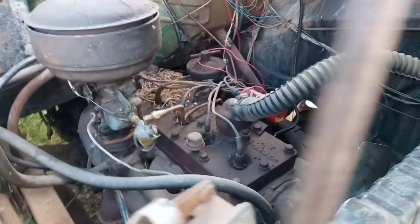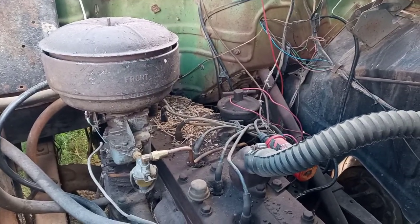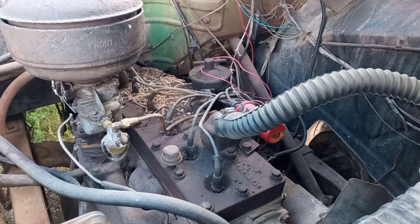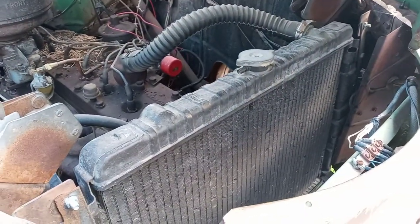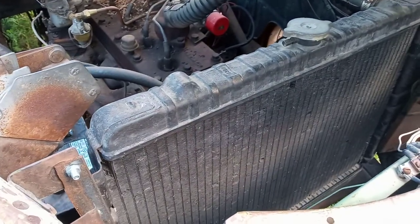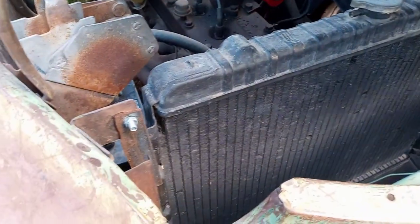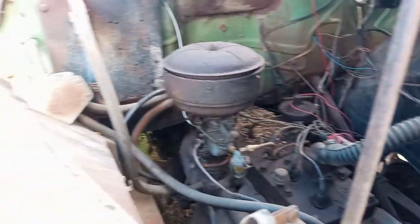It's got a Carter ball-on-ball carburetor, external oil filter. I've got to change the coil — that was just to get it running. This radiator is out of an 84 Dodge pickup I used to have. When I got rid of the truck, I kept the radiator and cobbled it in here. Works excellent. Charging system works, everything works, all the factory gauges.